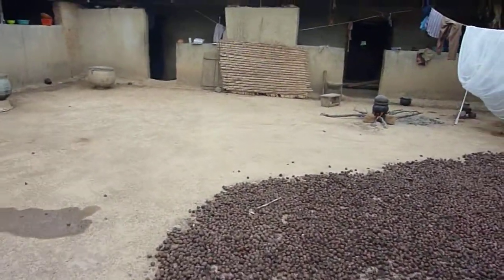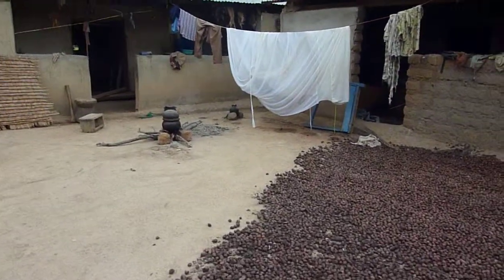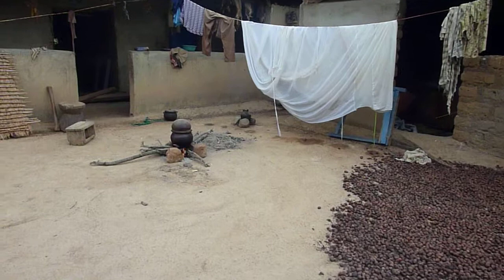They have been boiled. Now they have to crack them out of their shells before they export.